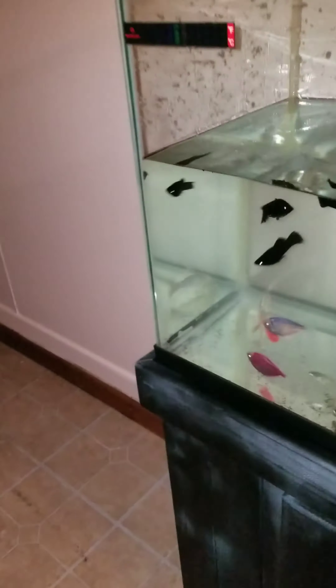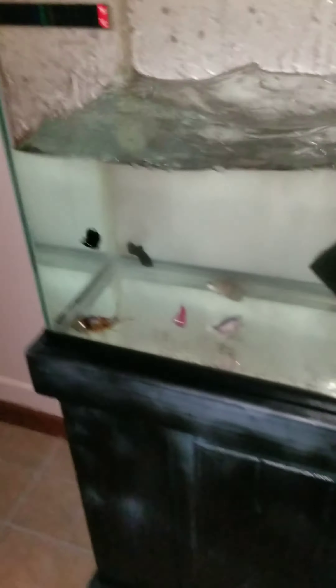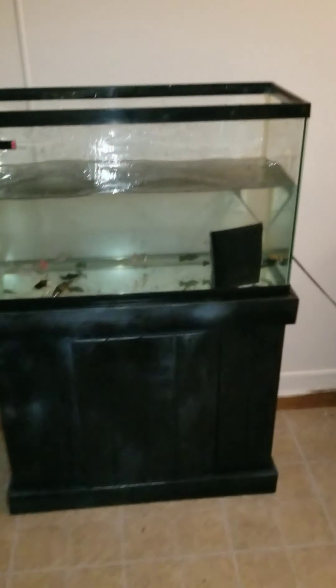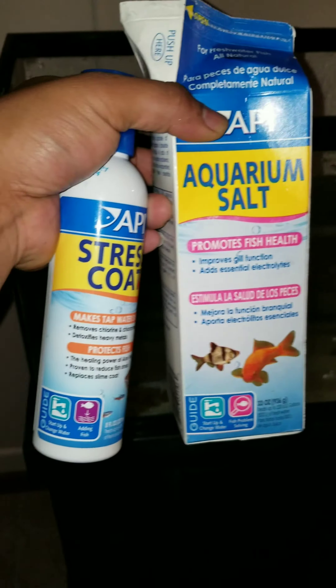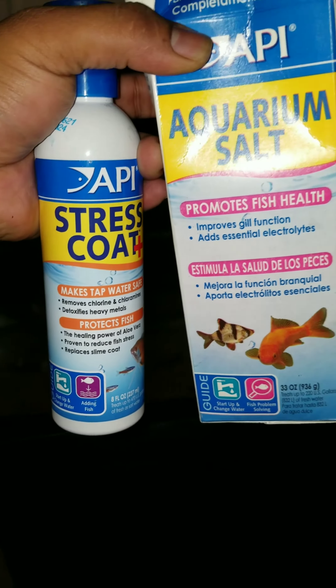I just got this tank today for free from a friend. Many stores and people will tell you that you need to wait 48 hours at least to set up a tank. I just got this tank today and I'm putting water in it. The only two products I ever use are aquarium salt and stress coat — that's it, besides the fish food we create.